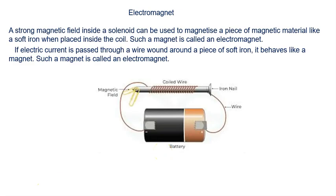Electromagnet. A strong magnetic field inside a solenoid can be used to magnetize a piece of magnetic material, like soft iron when placed inside the coil. Such a magnet is called an electromagnet.